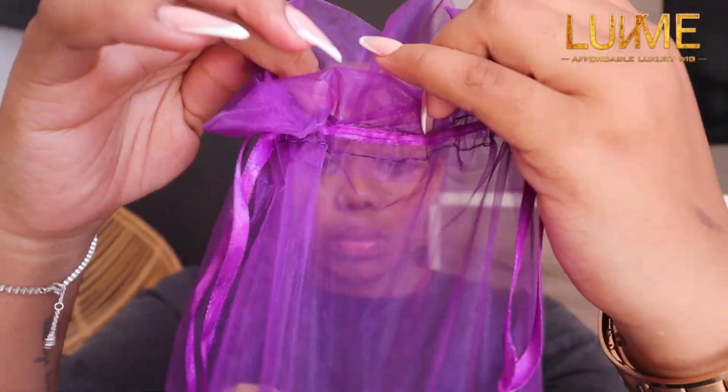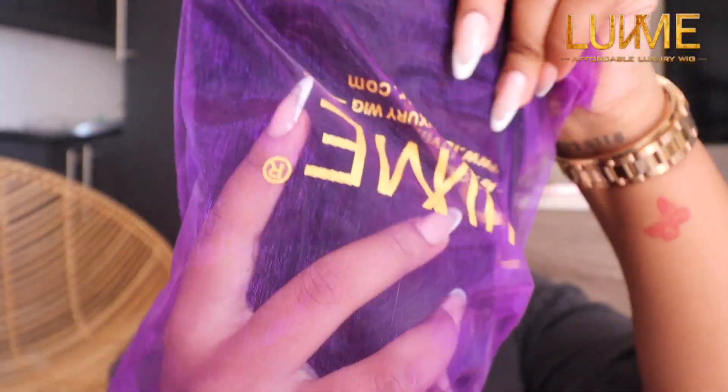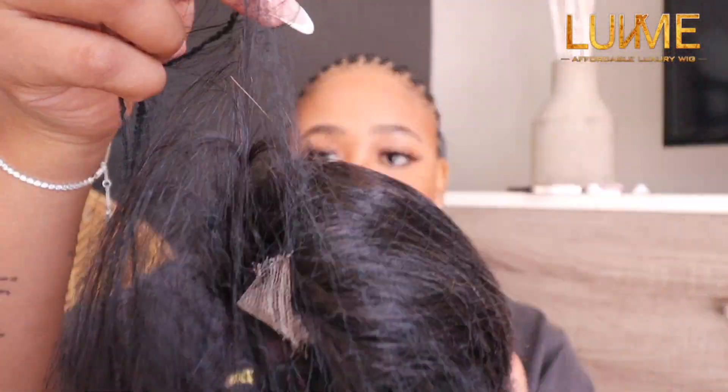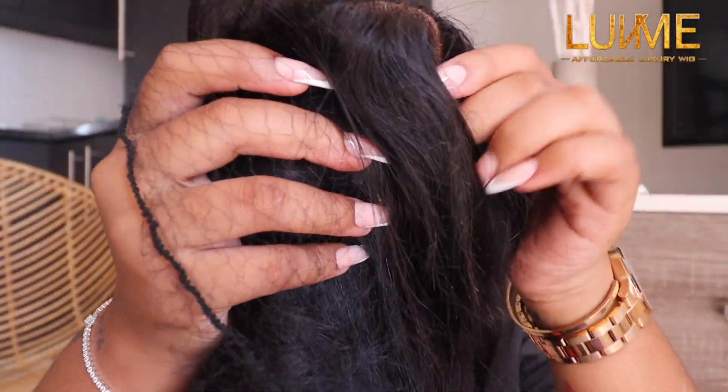They were kind enough to send me their five by five undetectable lace bob wig. This wig is 12 inches long and this is a real HD lace — period.